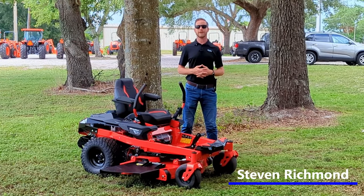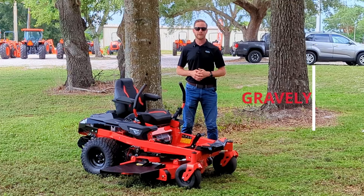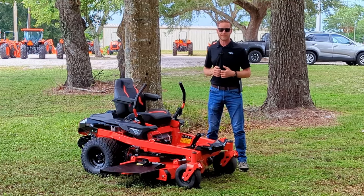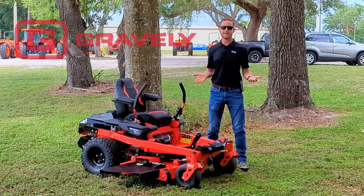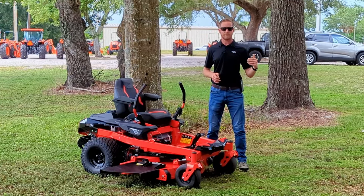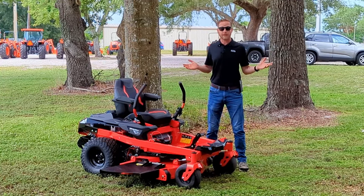Hey there, Steven here from Crystal Tractor and Equipment. Today I'm out at our Leesburg location and I've got with me here a very particular Gravely mower. They've been making lawnmowers and lawn equipment since 1916, and they're pretty popular in the commercial mower space. So for lawn care professionals, you may use one, or you've probably seen them passing by on trailers down the road, or maybe your lawn guy uses a Gravely.